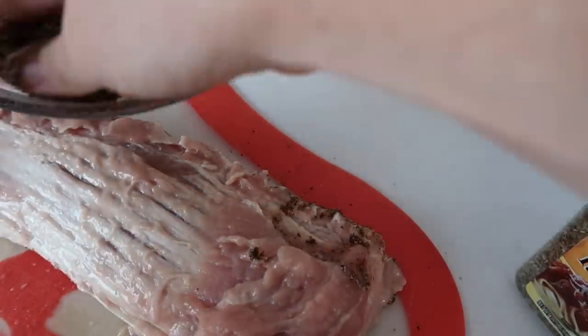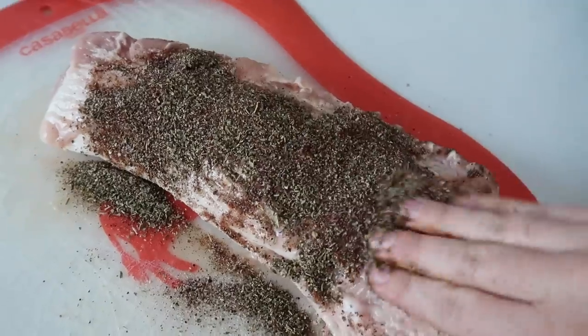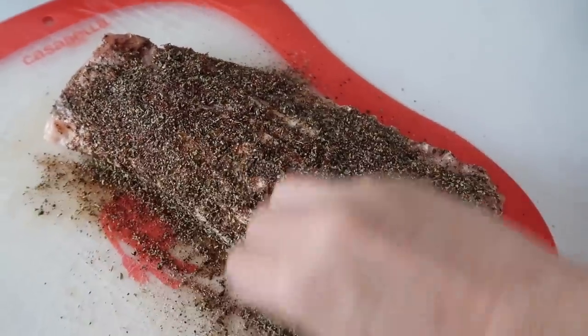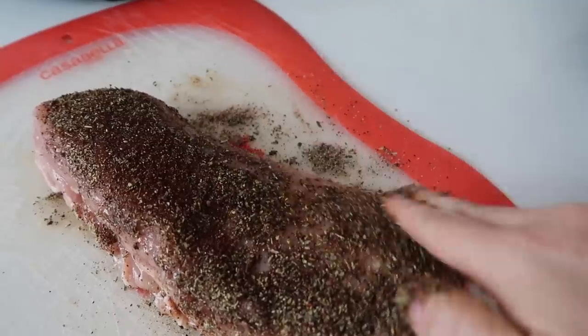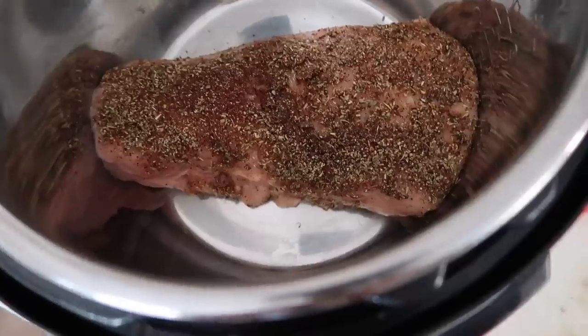Originally, carnitas are made with a fattier pork, but I don't love the fat, so that's why I'm using the pork tenderloin. I'm just going to pat the rub all around the meat, covering any area that doesn't have spices on it. When you're done, just pick it up and put it right into your Instant Pot.